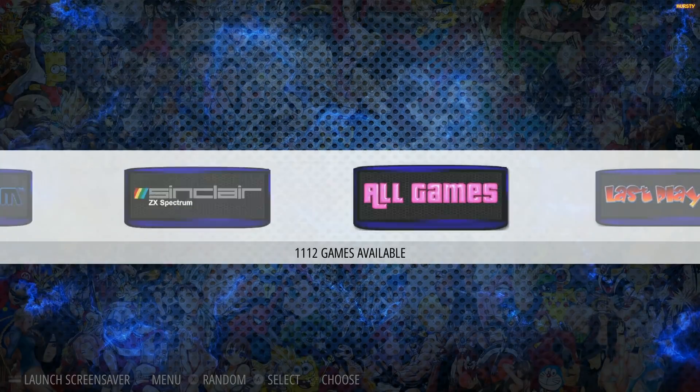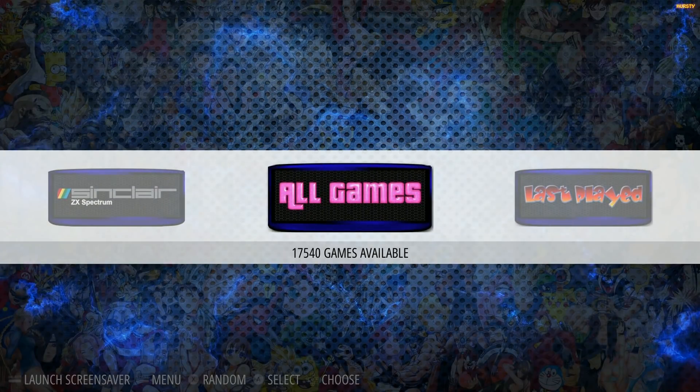Here we are — 256 gigabyte RetroPie image. I feel like this is only going to get better as micro SDs get cheaper. I got mine for $99 — the SanDisk Ultra. The Samsung Select and Samsung Plus are good as well. Do not get the Silicon Power one; I ordered one and it was not big enough. So we have over 17,540 games.